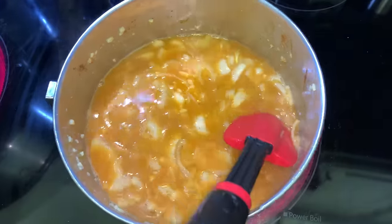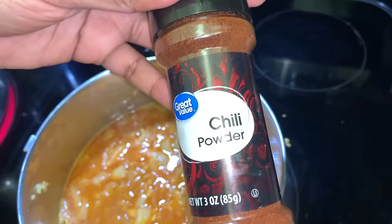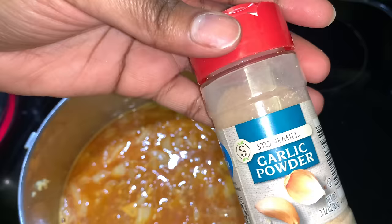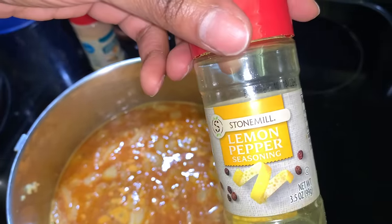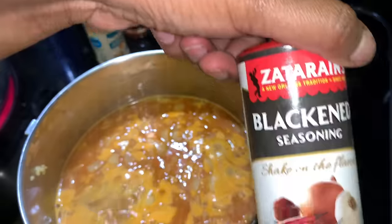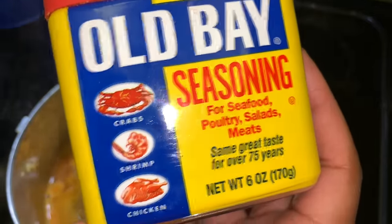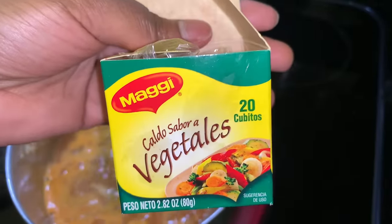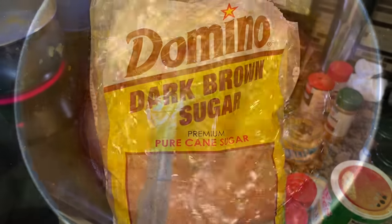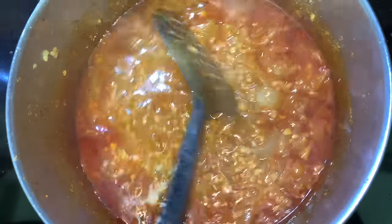Stir everything up until it's well combined. The seasonings I put in here were chili powder, garlic powder, lemon pepper, onion powder, cayenne pepper, blackened seasoning, Creole seasoning, Old Bay, that bouillon cube, and some brown sugar.